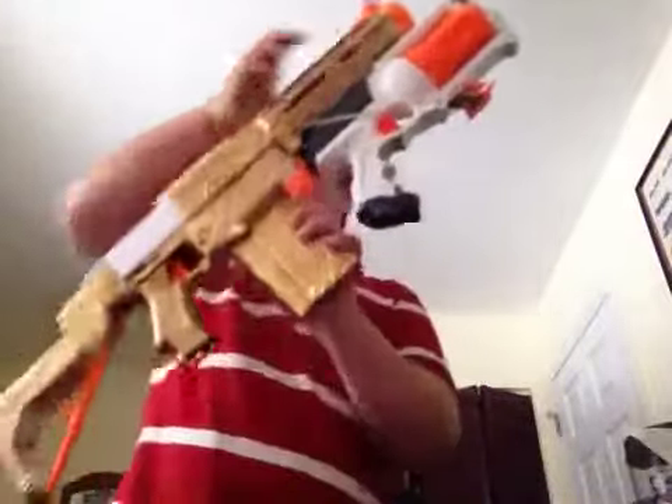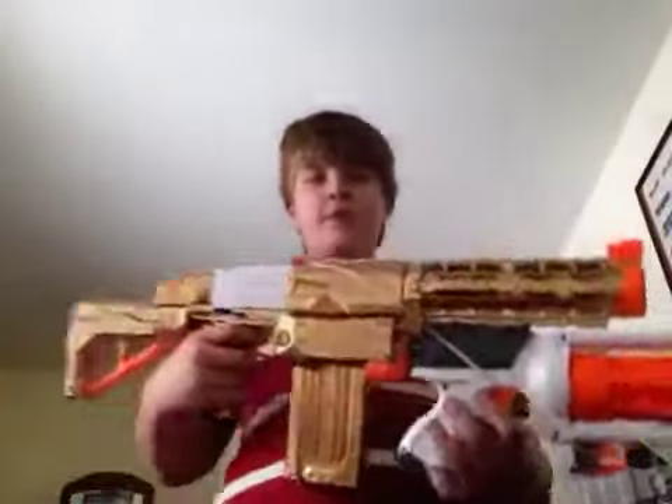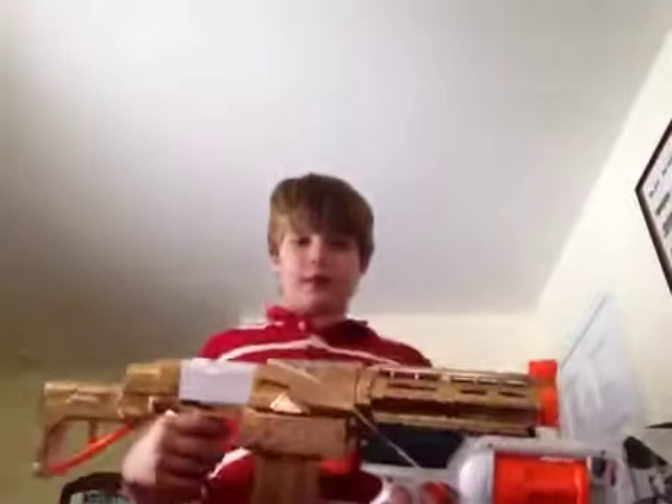it's actually not that tall — it goes up to about right around here on my leg. This thing is massive, like I already said.